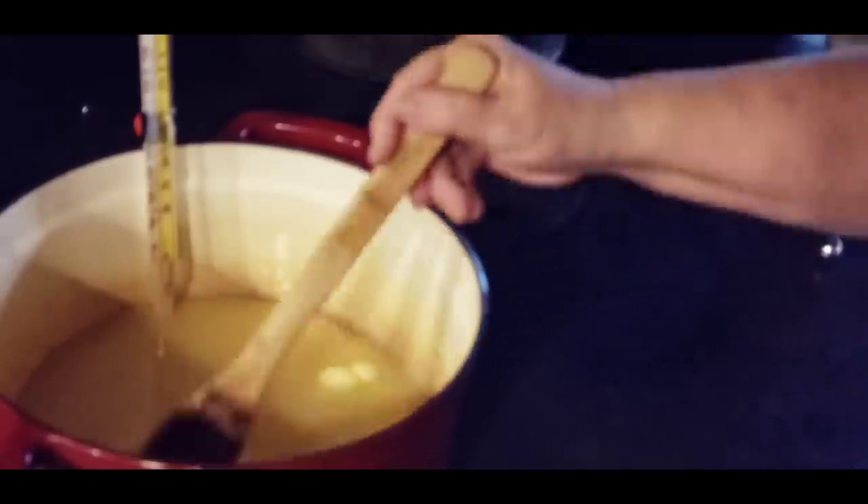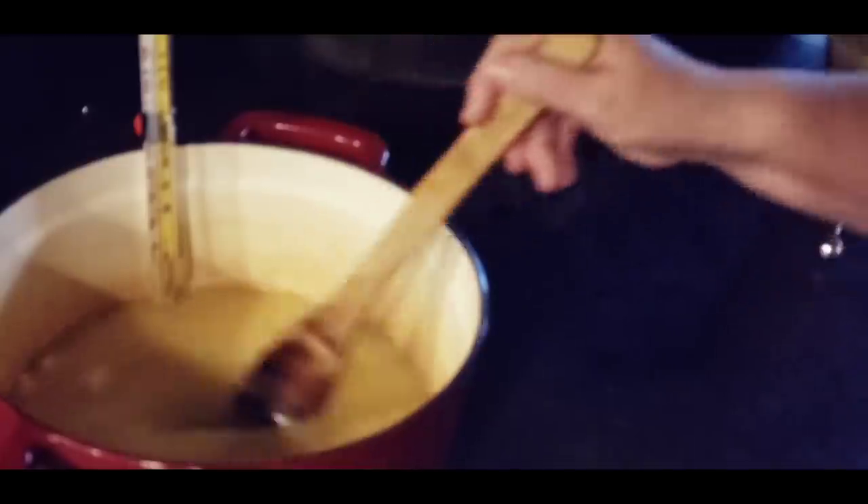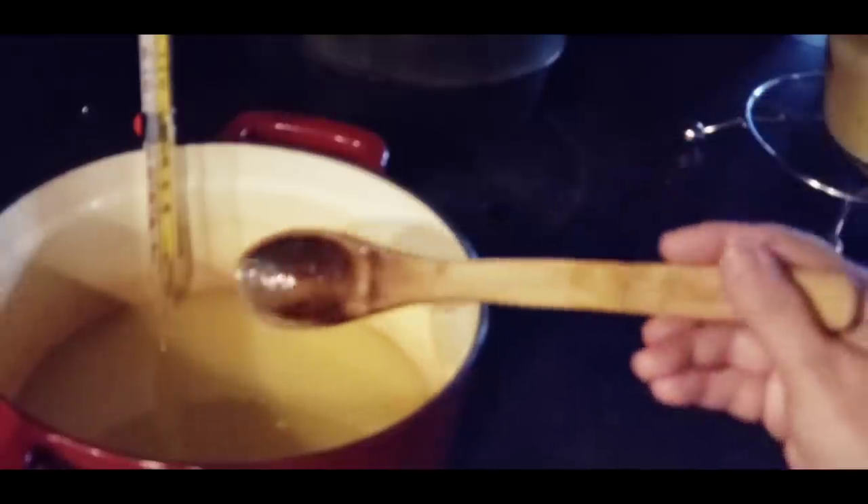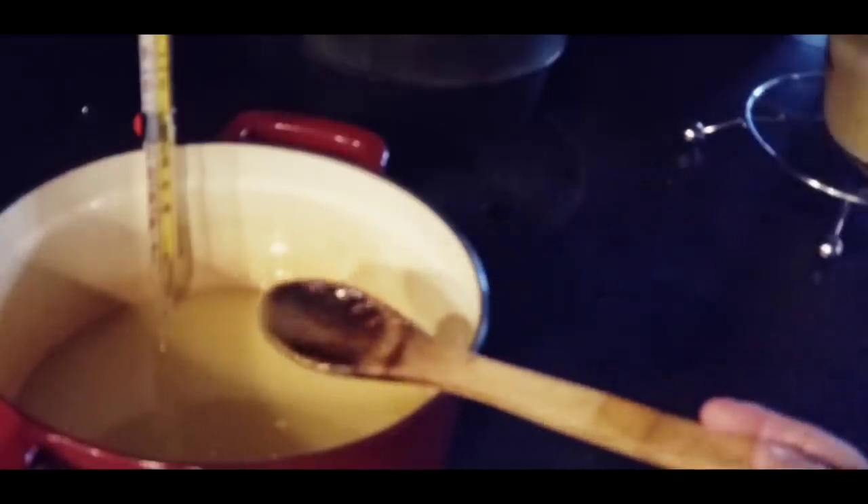We're going to bring this up, let it come to a boil like I said, and when it does, I'll bring it back and we'll see how long it takes to get up to softball stage here on the wood cook stove.